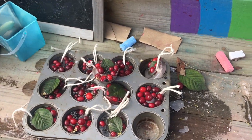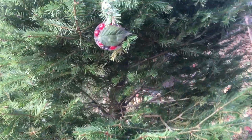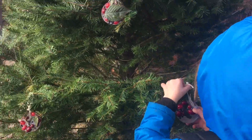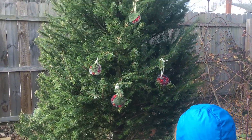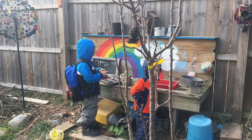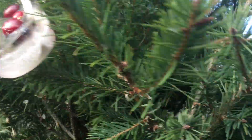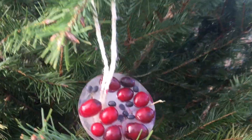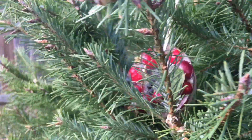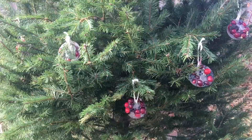Now we're gonna tie these up and then hang them on the tree. Oh, very nice! We'll reuse the Christmas tree. You get another one out of the tin and just tie it right on. I am just loving how these look on the tree — they're so pretty. You need some help? There are a couple that are stuck in the tray, but overall I'd say it was a success.